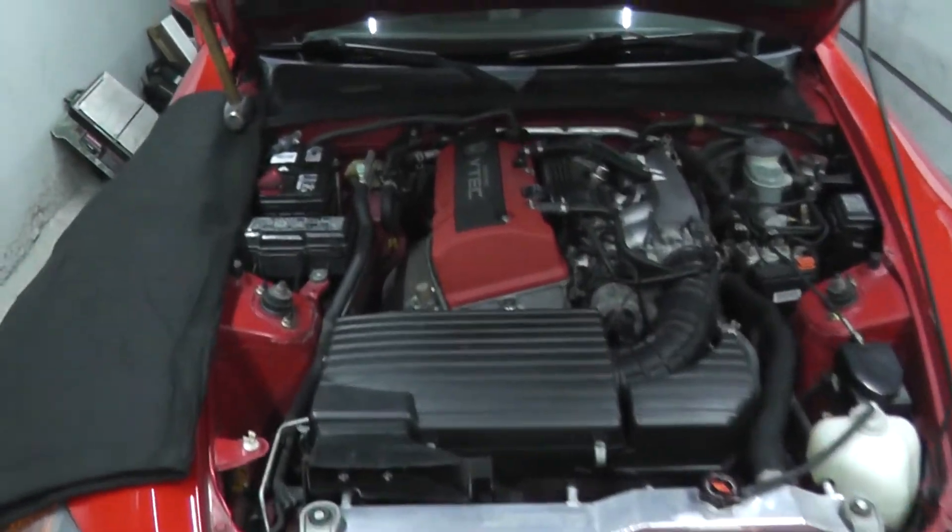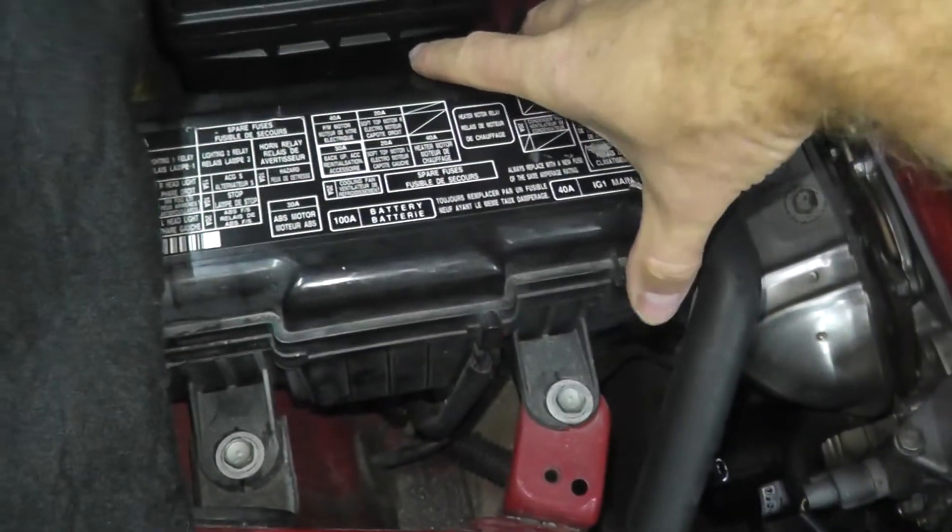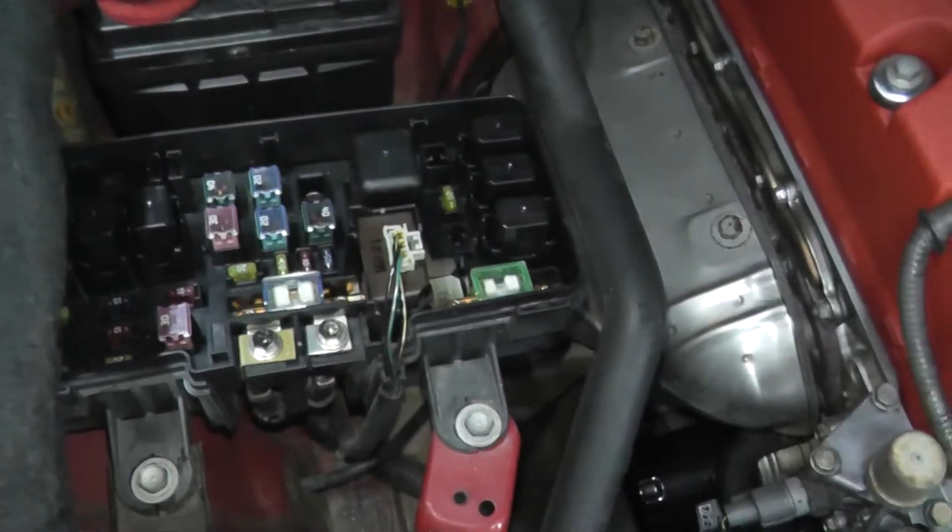Locating the part is easy enough — it's simply underneath the plastic cover. This is the under-hood relay and fuse box.